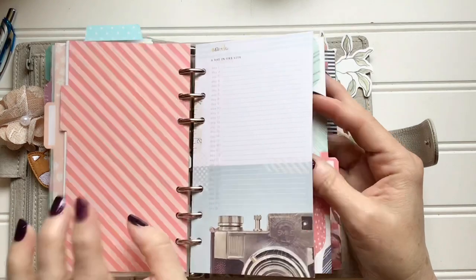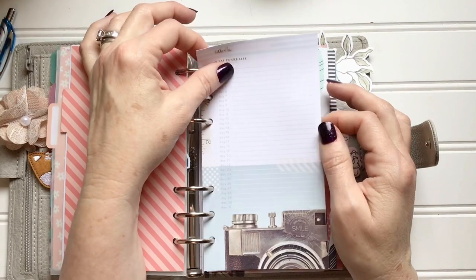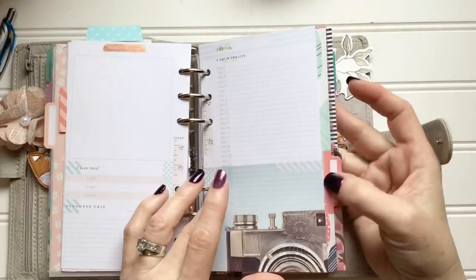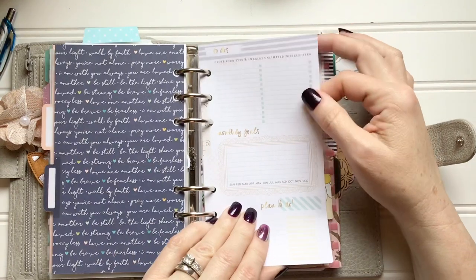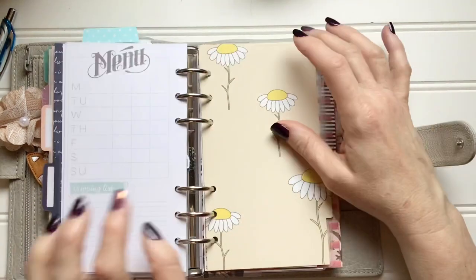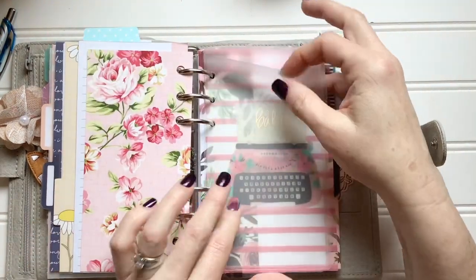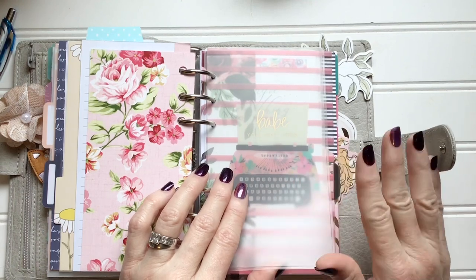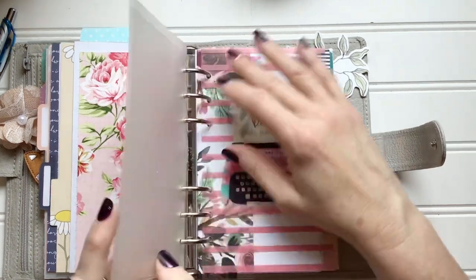Here's some more stuff from Webster Pages inserts — these are like a 'day in the life' but look how teeny tiny they are. If I write on them it's going to be big letters because your girl can't write that small, but they're still cute so I left them in. There's also monthly goals and a menu planner on the back, which I never use. Then there's a little envelope that you can use as a cash envelope — I'm actually starting to put money in there.